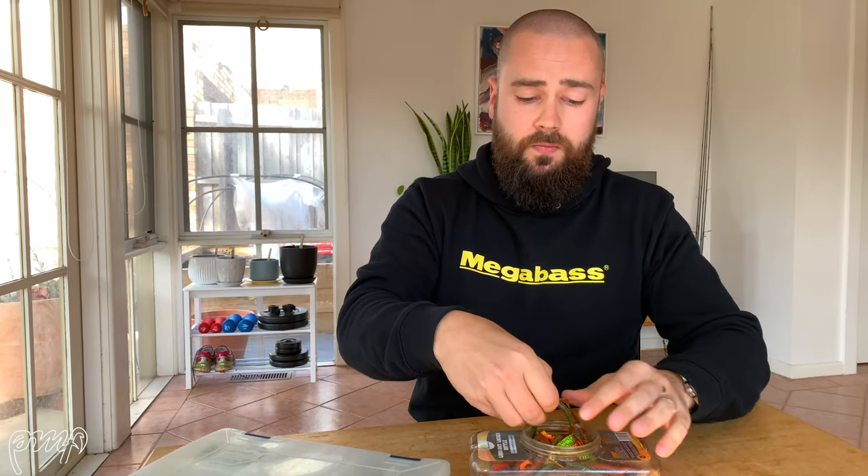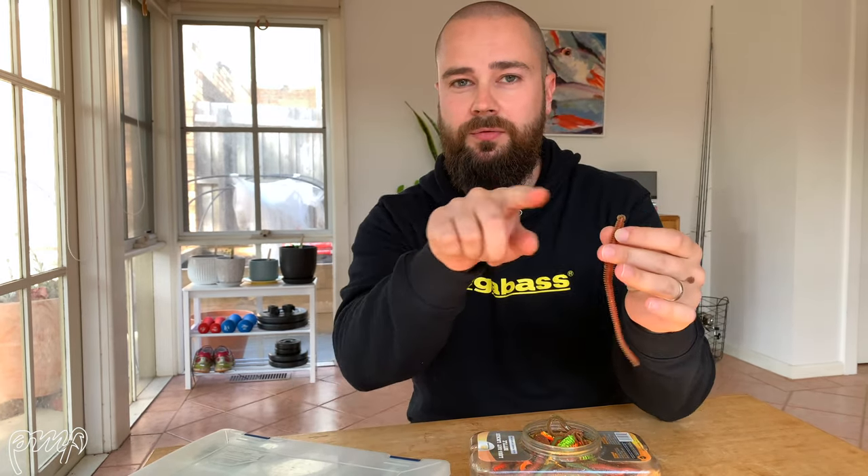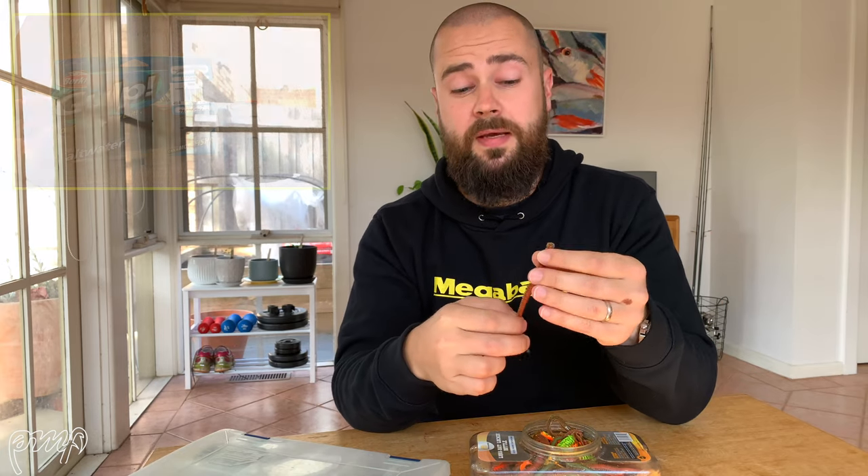Coming in at number five is the old school Berkley Gulp Camo Sandworm — the six inch variety. This is my fifth favourite lure of all time. This lure comes in at number five for a variety of reasons. It's not a lure that you can throw absolutely everywhere during all types of conditions, but I will take you guys through some of my favourite ways to use these sandworms. I've got a couple here in my leak proof tub — let me just grab one out to show you. There's a full six inch sandworm.